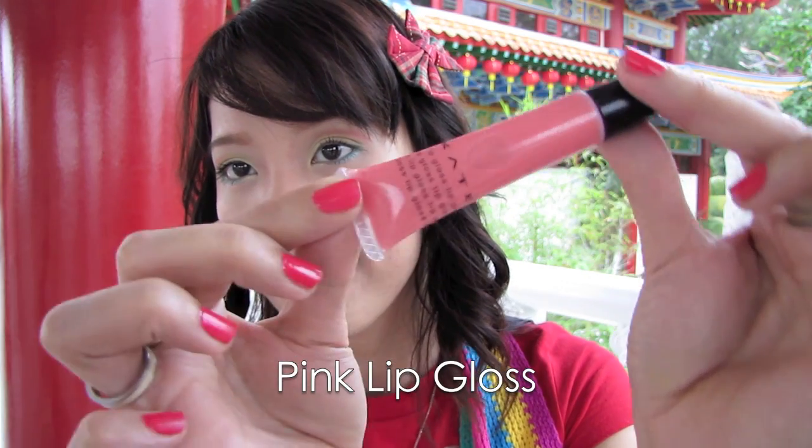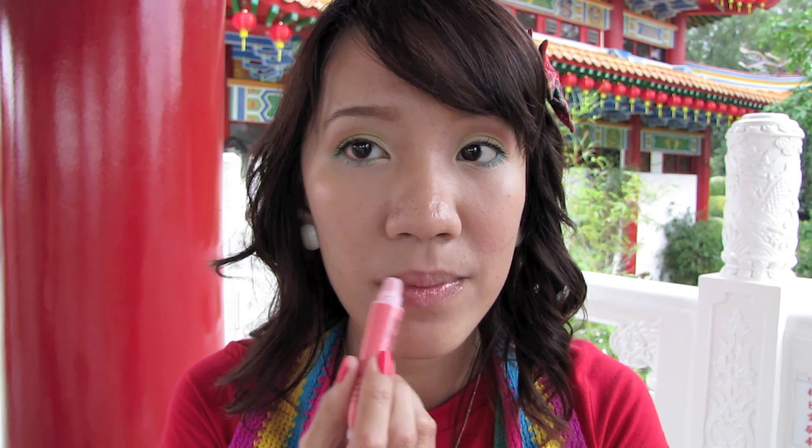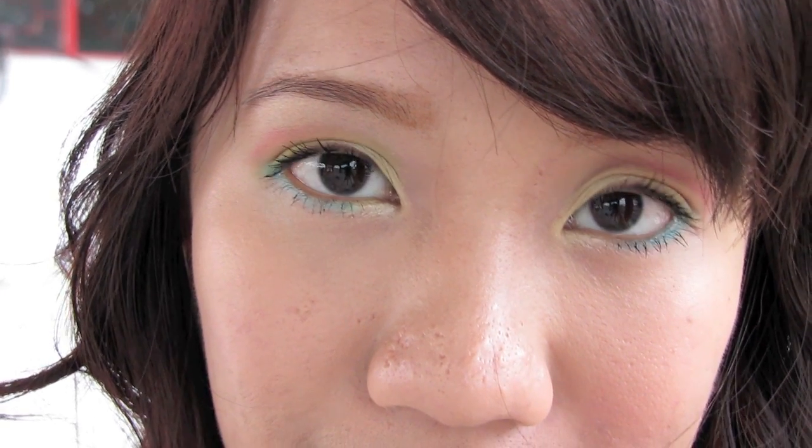Apply pink lip gloss. The lip gloss gives a sheer color to your lips — nothing too heavy. Finally, we're done! This look is sweet and colorful. You can definitely wear this for Chinese New Year.